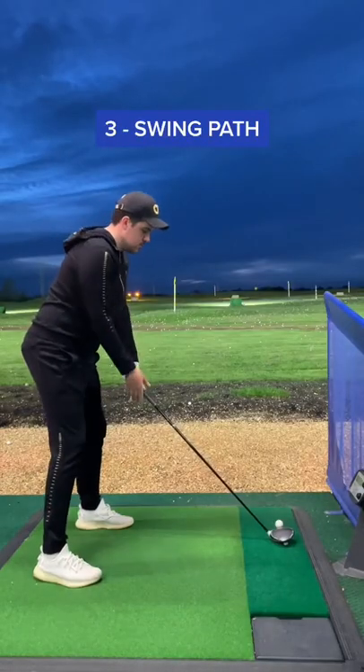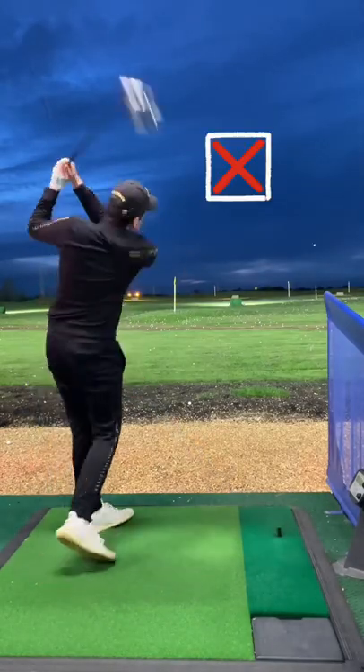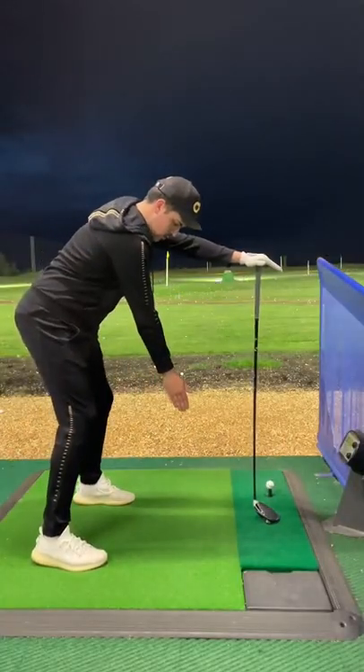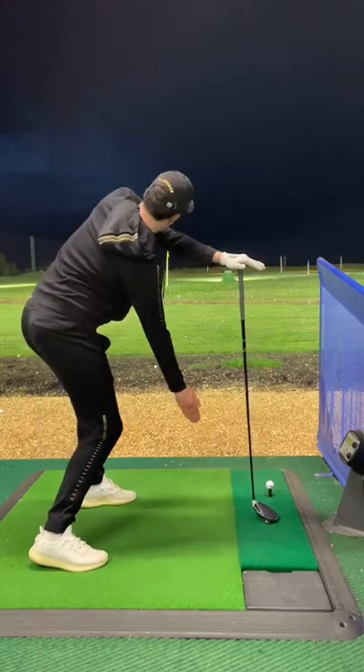Number 3: Swing Path. A slicer would typically have a very steep and over-the-top swing, causing the clubface to open up. Try this: place your leading hand on the golf club with your palm on top of the grip.